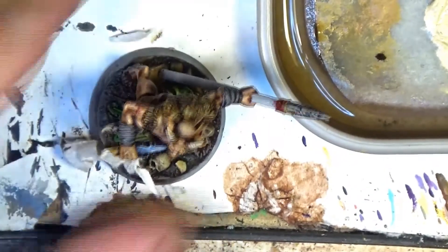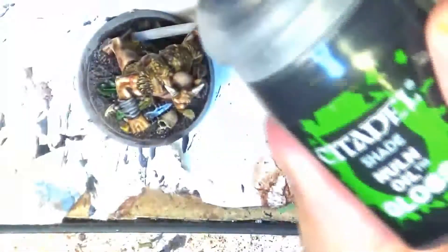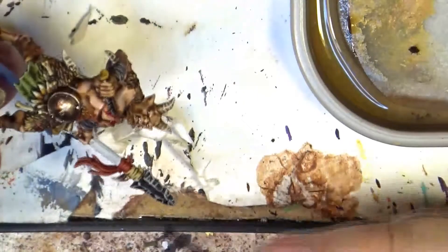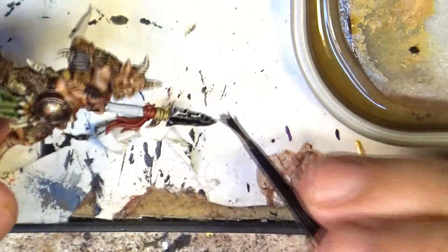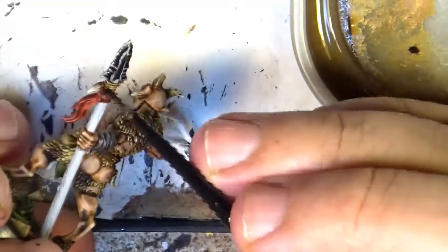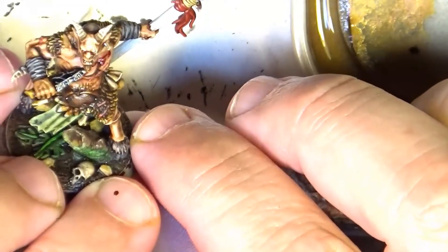Now that the grey has dried, I'm going to use gloss dune oil and apply it over the part where I want to apply the effect. You can be generous with that. I want to make the grey a little bit darker. Now I wait for this to dry and I'll come back to show you the final result.